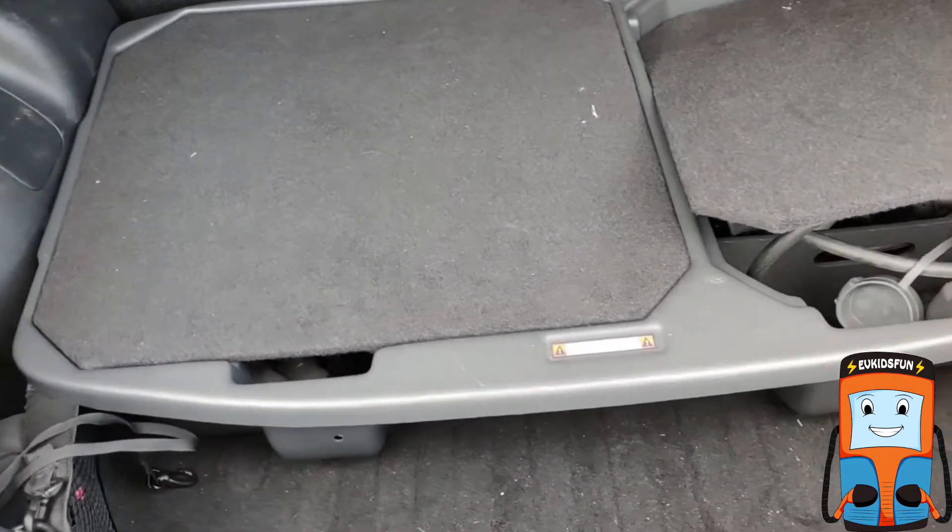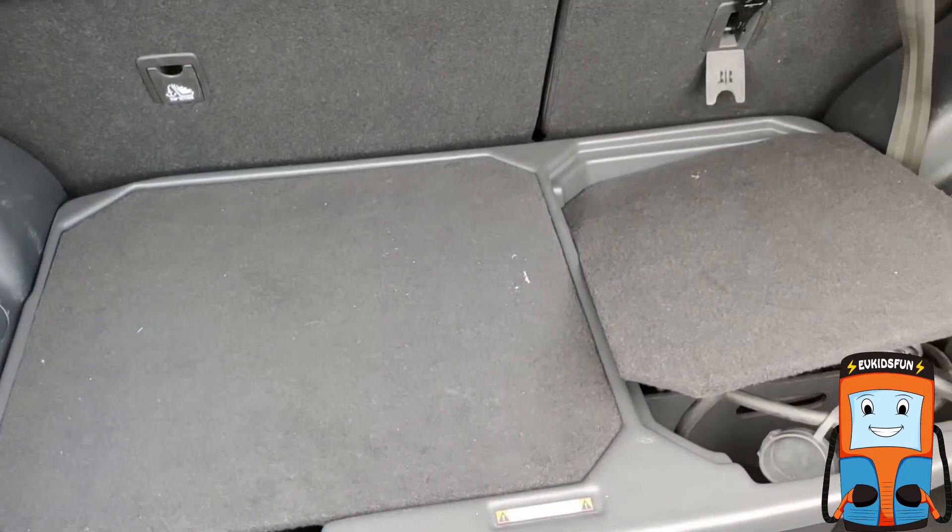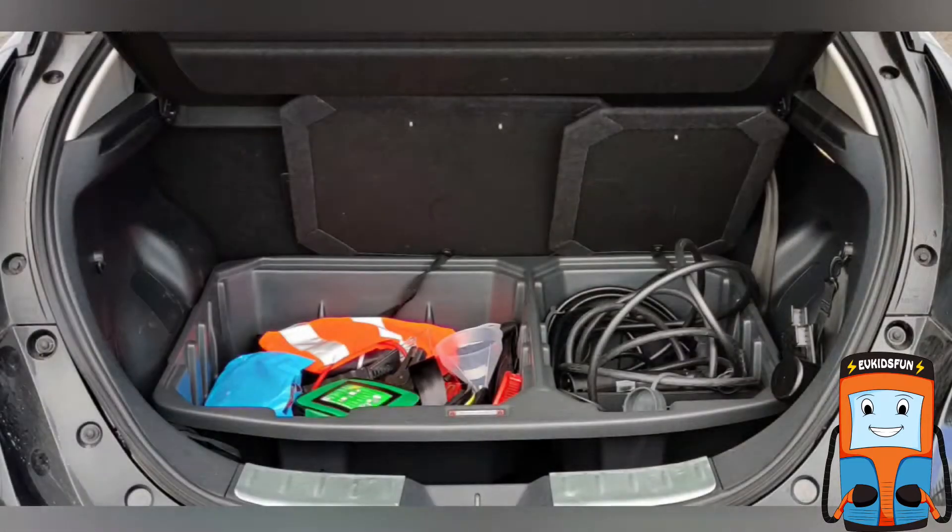there is really good space for a buggy, toys, or even a couple of suitcases. The LEAF has 435 liters of boot space in total.